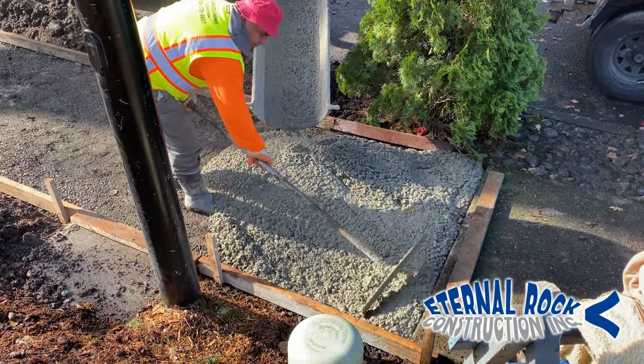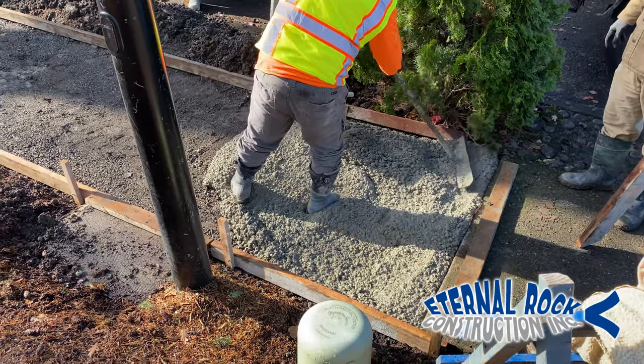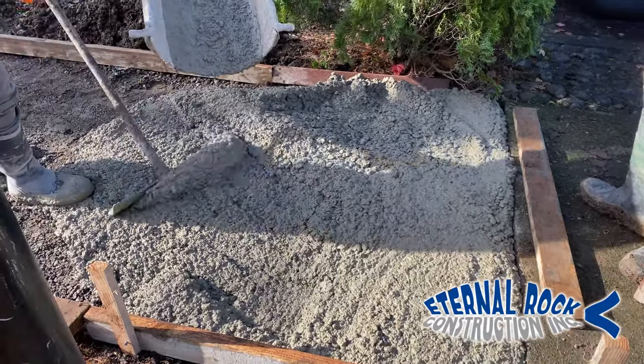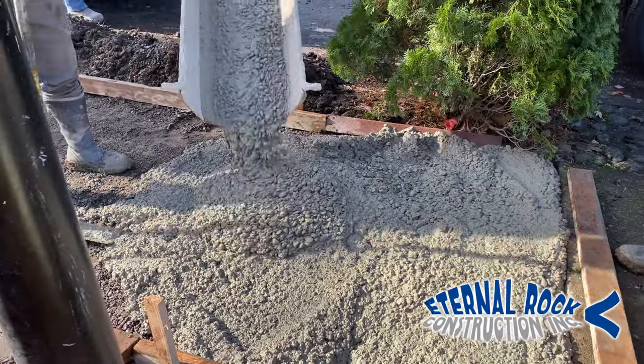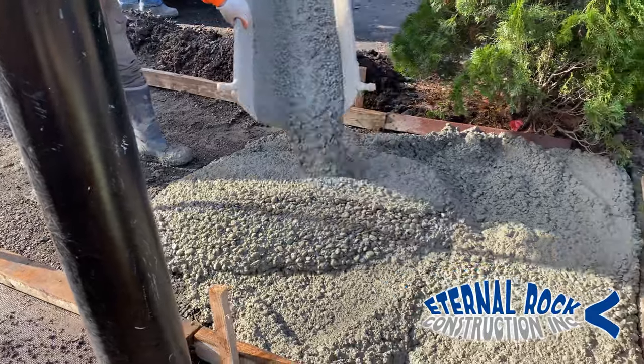We're using 4,000 PSI concrete mix. And since this is very close to the street, we're able to pour it directly from the concrete supplier truck. We're just starting on this end right here, pouring little by little, just enough for what we need.